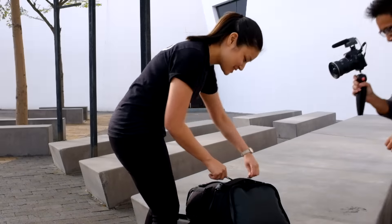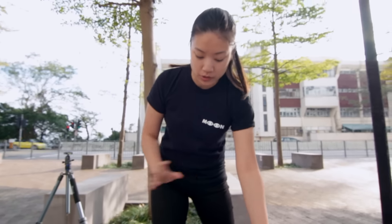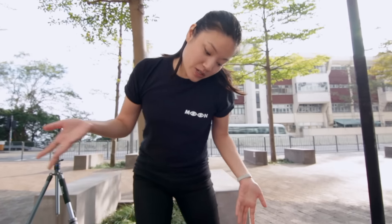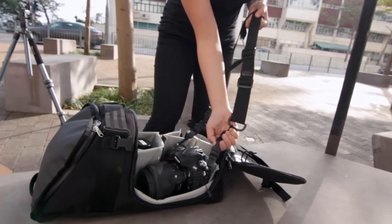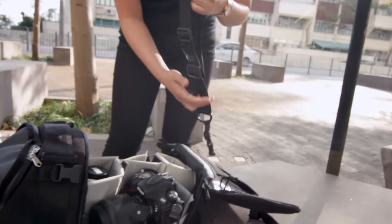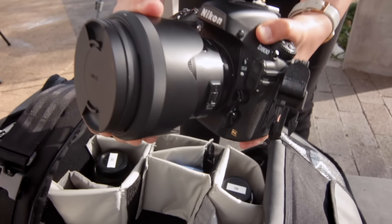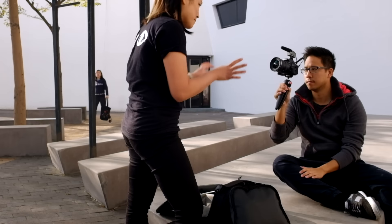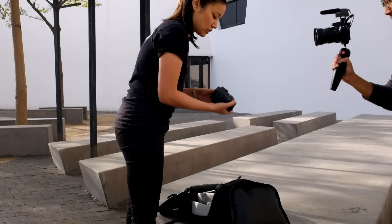Let's check out what's in my bag. This is my super basic kit. If I go somewhere and I know I'm only shooting natural light, this is what I'll bring — just my camera and my lenses. My D800, a dispatch strap, my Sigma 50 1.4 — the art lens. I'm not a techie person, I just have what works for me. And here's my 35 1.4.